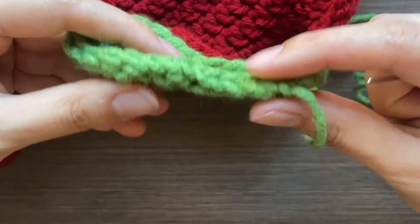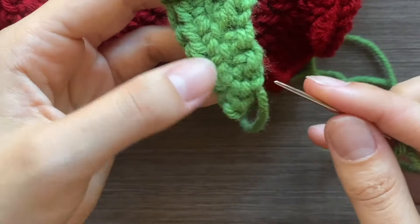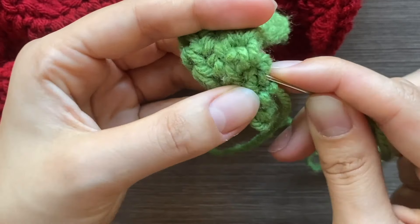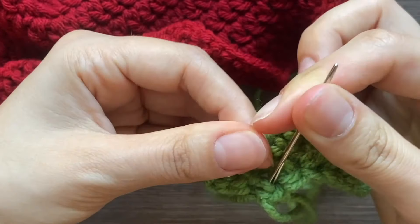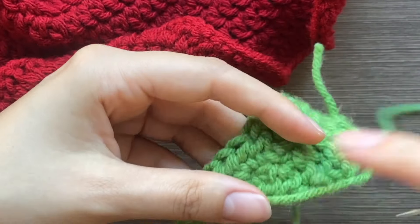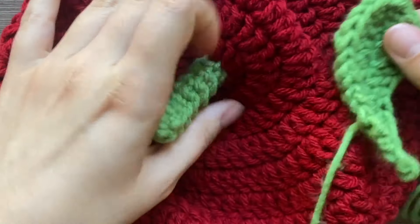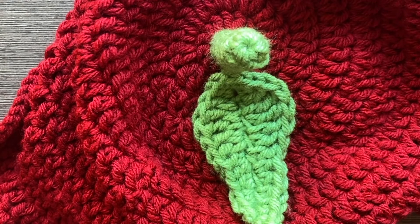For the leaves, I like the tips to not be sewn down so they're kind of lifted up. Take the end of the yarn and weave it up a little so you're starting the sewing from partway up the leaf. For sewing the leaves on, I use a back stitch. It doesn't quite matter where you put the first leaf, but after that make sure they're evenly spaced.